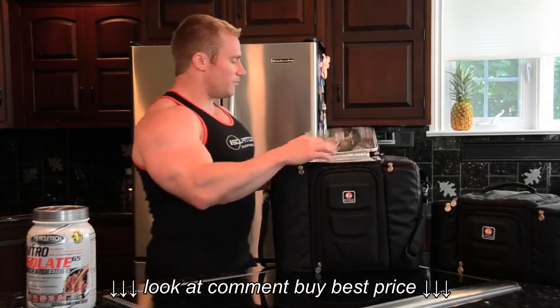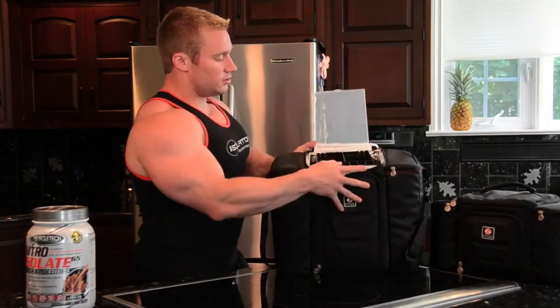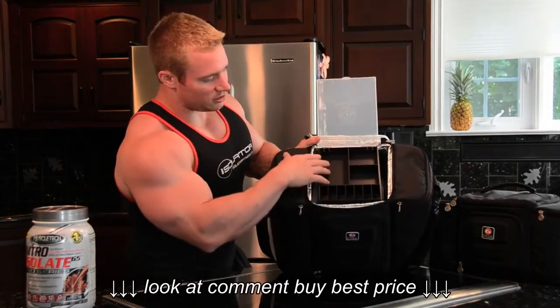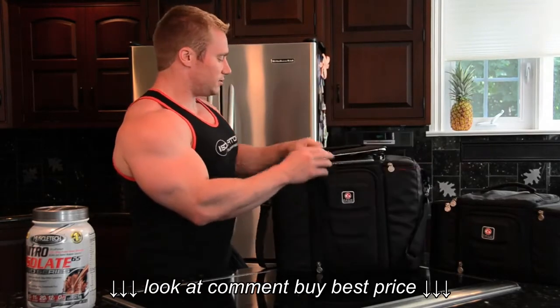Over here on top, place for your utensils, napkins, whatever you need to use. Place for vitamins, protein bars, any kind of miscellaneous things you need up here — nuts, anything.